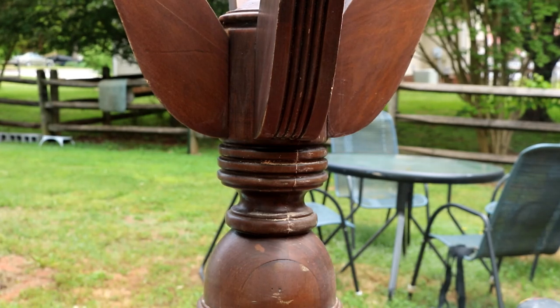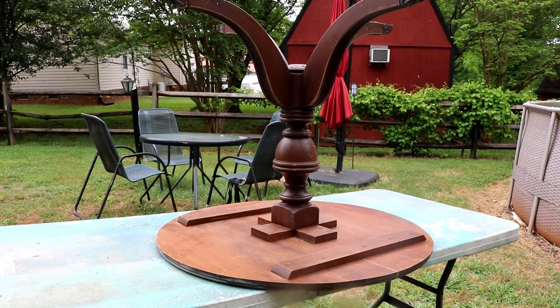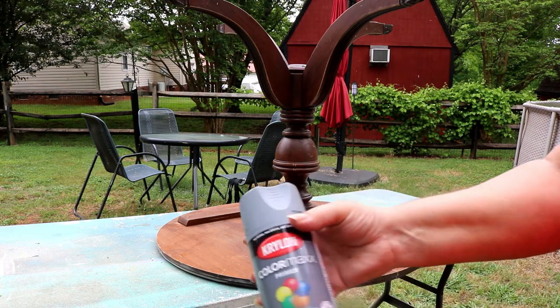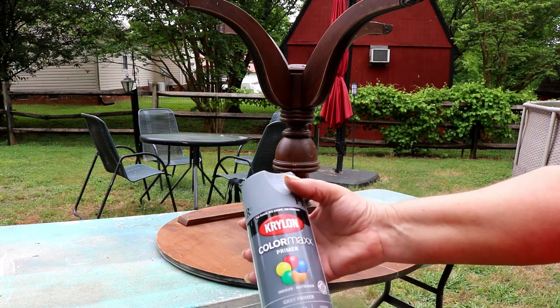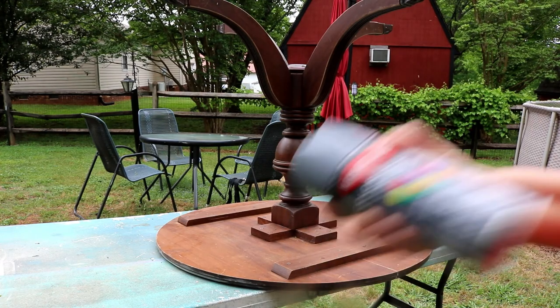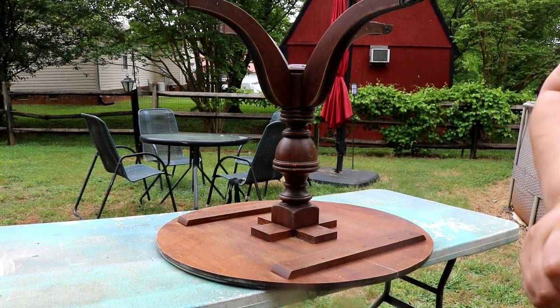We're going to let that sit and I'm going to flip it over and do the top — get that big crack in the top. We'll be back. Okay, we're going to get the bottom primed. I've got some Krylon. Usually I use Rust-Oleum, but they didn't have it, so we're going to try this. It's starting to cloud up, so I want to get this bottom primed.